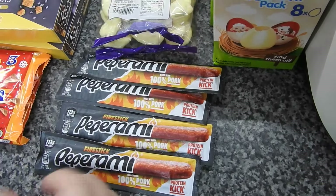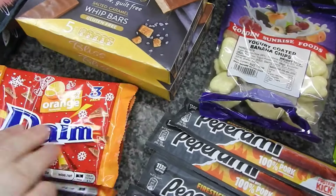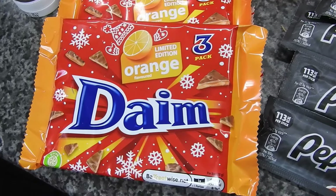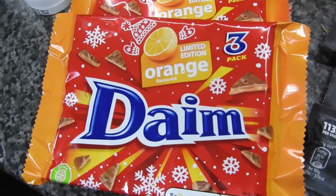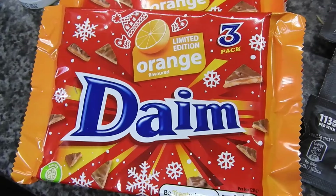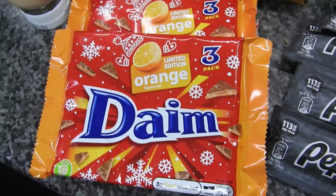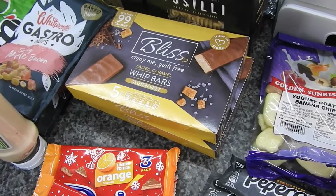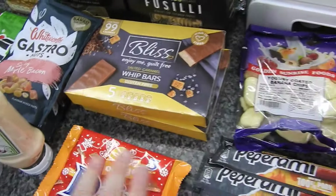The Dime fire sticks for Steve - the limited edition orange flavoured. I'm obsessed with Dimes, haven't tried the orange yet. You'll like them, so you can have a pack - I'll share with you. These were two for a pound.